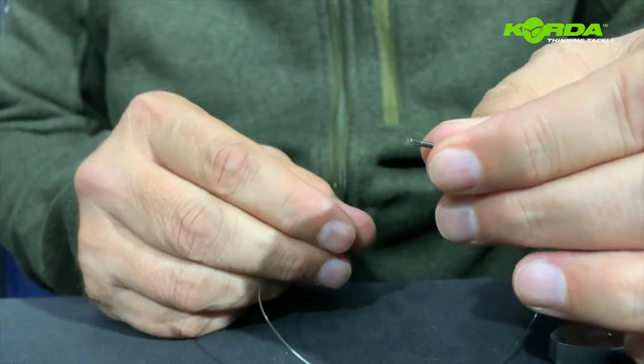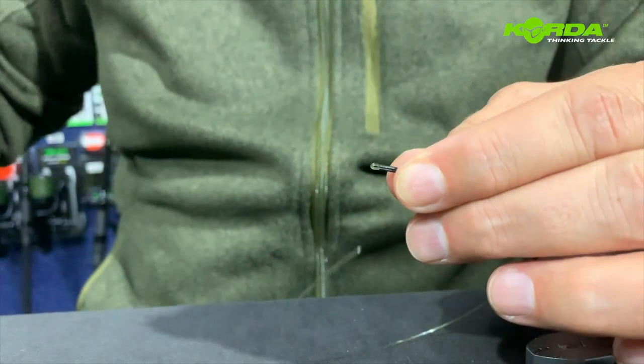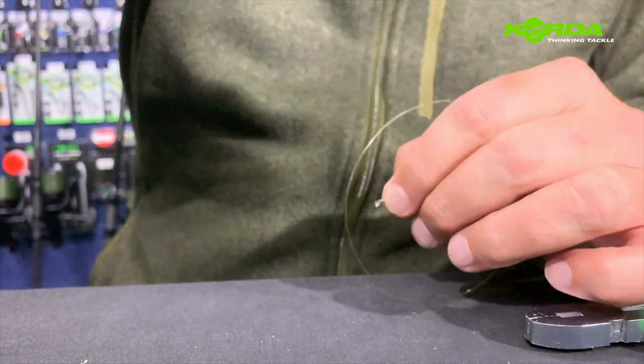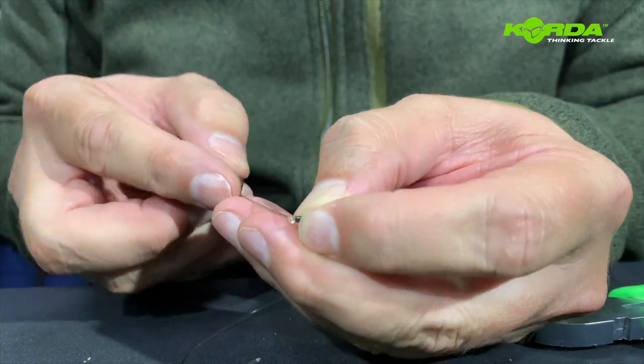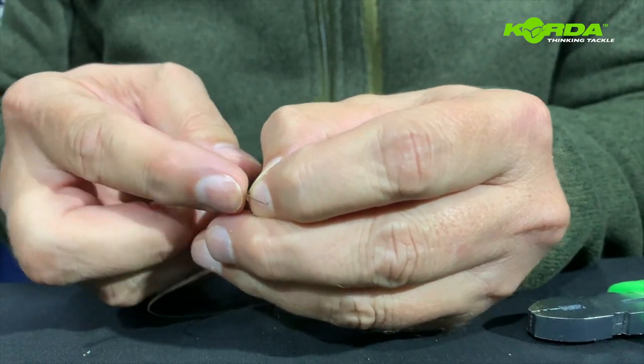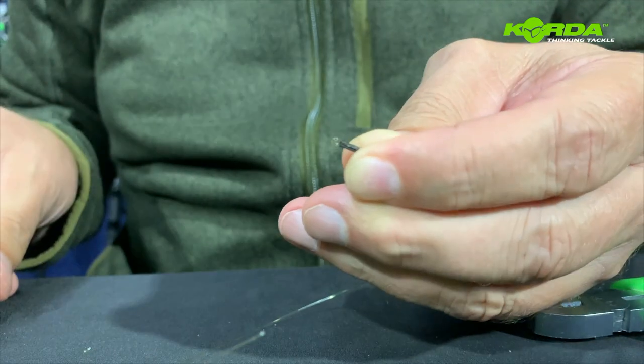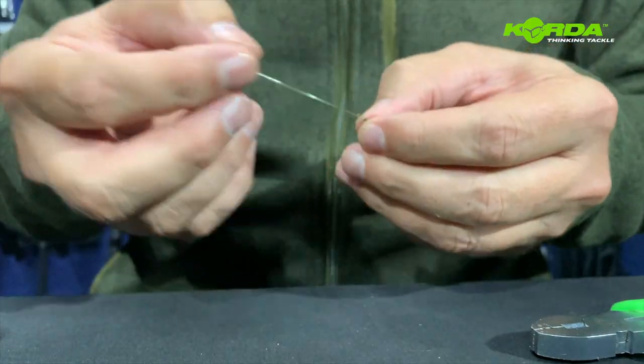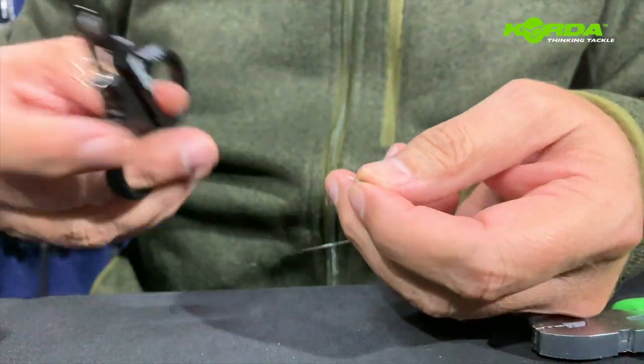Make sure the crimp sits nice and upright in there, clamp it down, and there you have it — you've created a small little loop. I just slide my braid needle through to open it up nicely, then cut off that tag end.